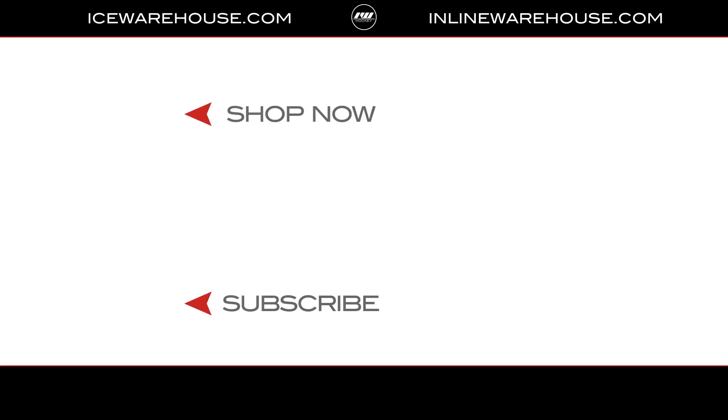Overall, if you're looking for any more information on the ANR Hockey Neck Guard, you can hit the link in our description below. While you're here, give us a thumbs up on the video and subscribe to our channel.